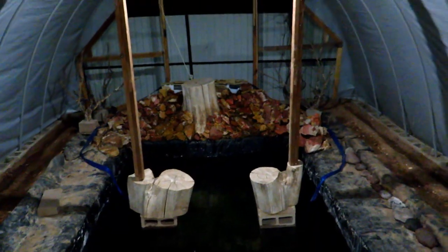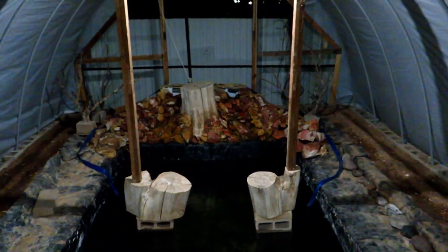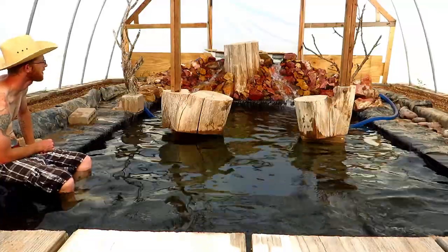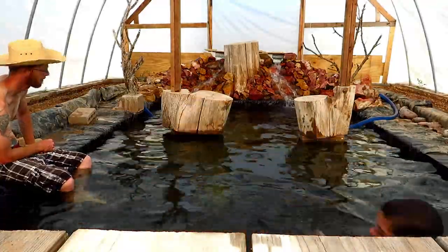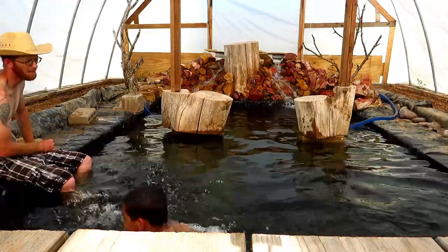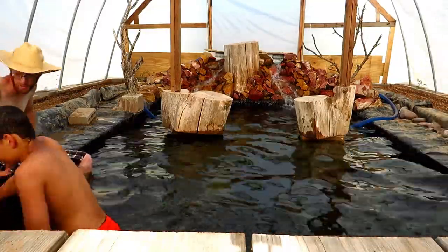After a hot day of getting the plastic on the front and back and the filter running, me and Micah decided to take us a little dip. Anytime you put him in front of a camera, something funny is bound to happen.